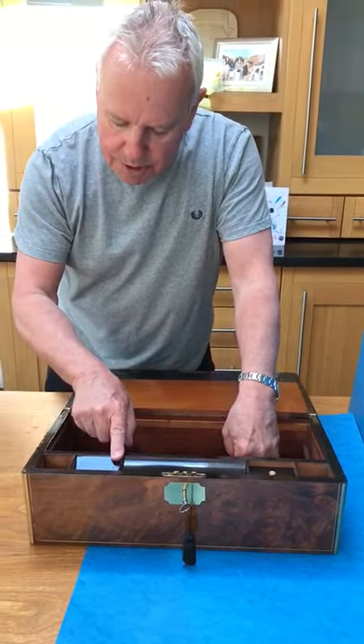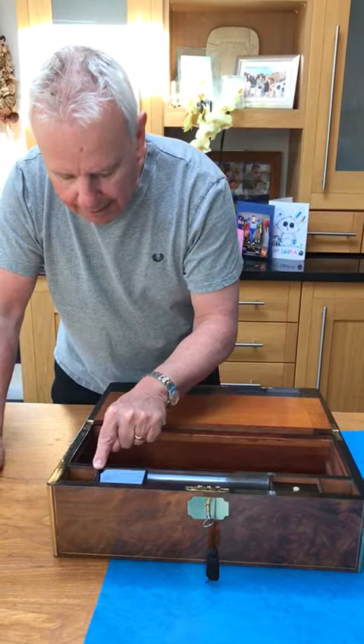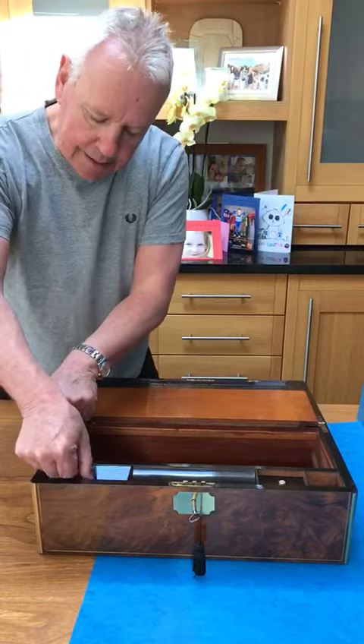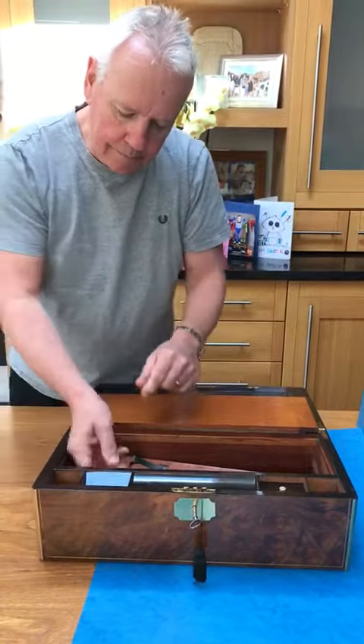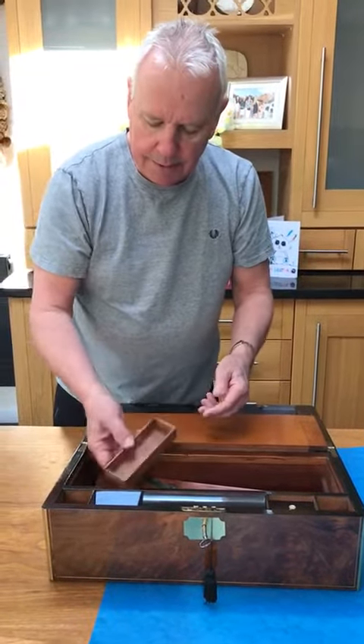This is a nib slope, but underneath this nib slope is the mechanism for a secret drawer, which is worked by this small bar of wood here. When you look inside the box you'd never know there was anything there. That releases the flap and you've got three secret drawers to the interior.